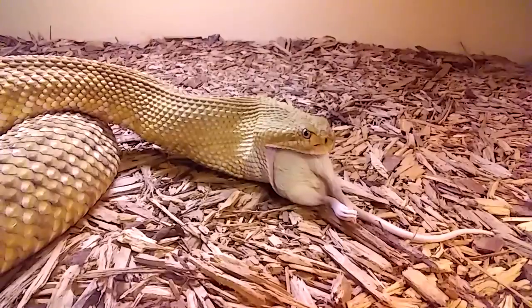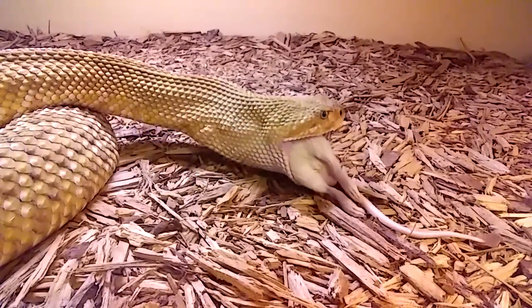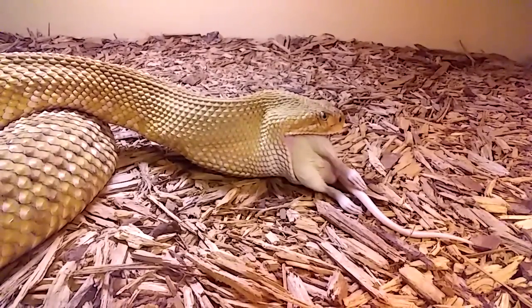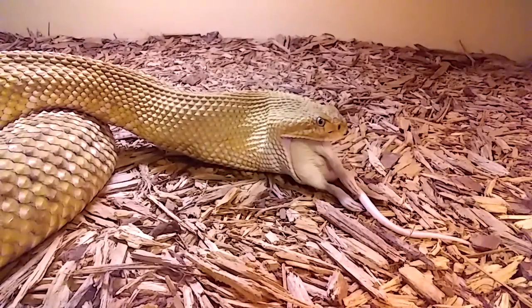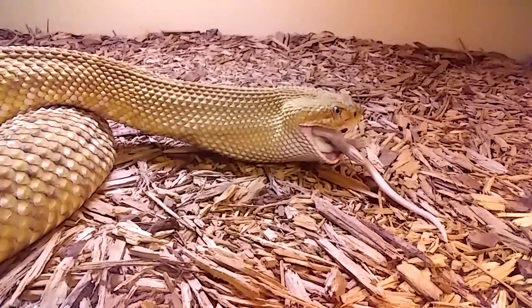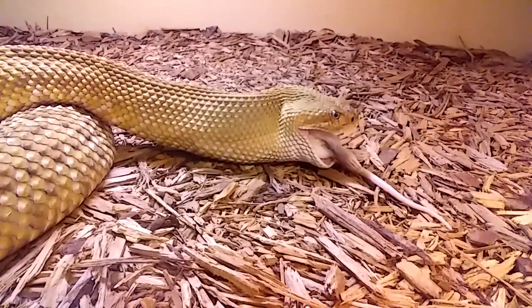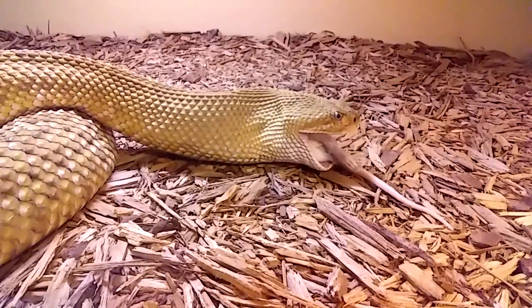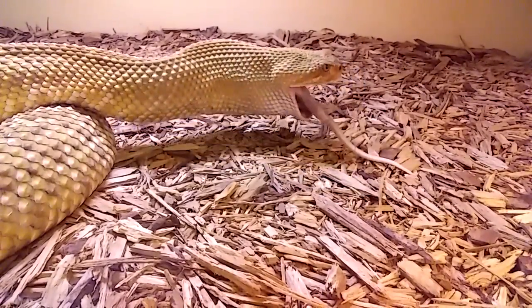A bite from one of these big guys would most likely be fatal, especially one of this size. I've been working with venomous reptiles for over 30 years now and I've never suffered a bite, and there's a reason for that. I've got a protocol that I stick to. My three main factors: I never enter my room if I'm not feeling good, if I'm tired, or even if I'm in a bad mood. I do not come in here and feed or work with venomous snakes. If I feel a little bit off, they can wait a day.